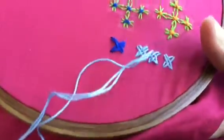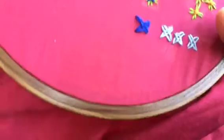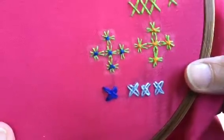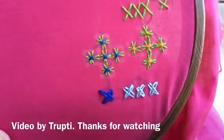You can use these as independent motifs, or you can do them side by side and use them like a border. So these are the woven cross stitches. I hope you like this simple stitch and I hope you will try it in your projects. Thank you for watching.